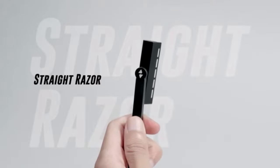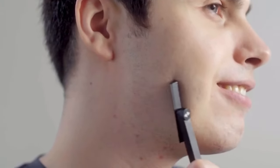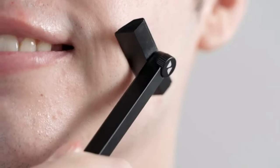Instantly switch to the Stray Razor Mode. Get those hard-to-reach places like a pro. Built-in safety bar provides the most optimal angle for shaving. Easy and effortless, and safe to use.